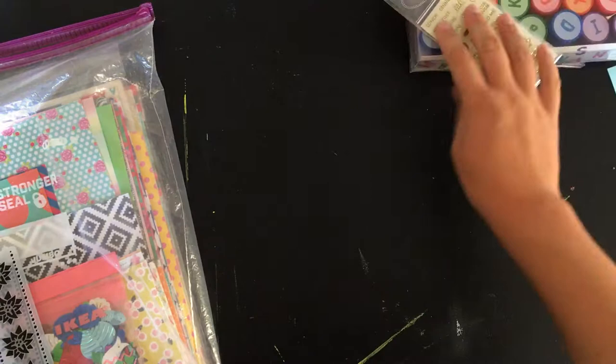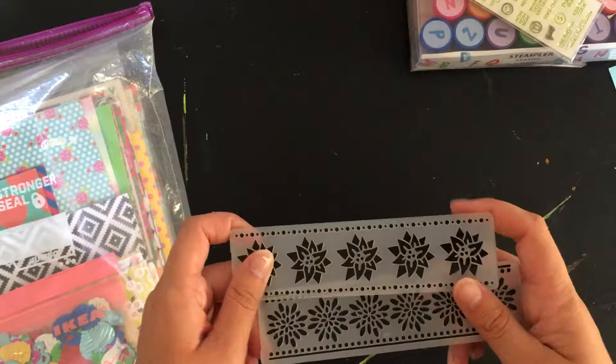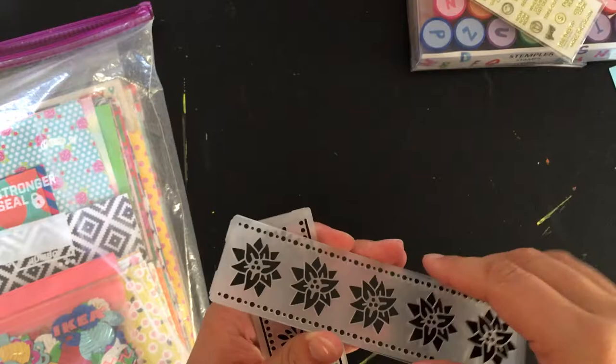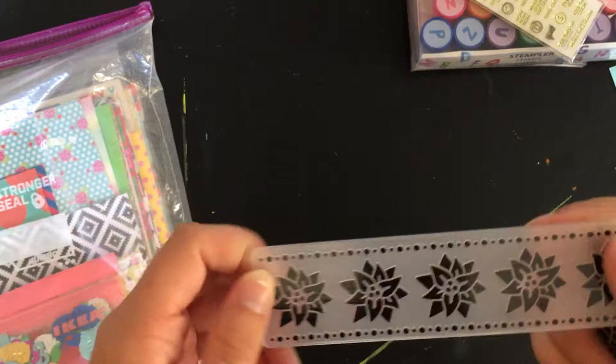Then these are two embossing folders. I don't have an embossing machine, so I thought I would pass them on. They came with a stencil I got. Both of them are florals — I think this one's meant to be more like a Christmas floral and this one's just like a spring floral. So those are also included in the giveaway.